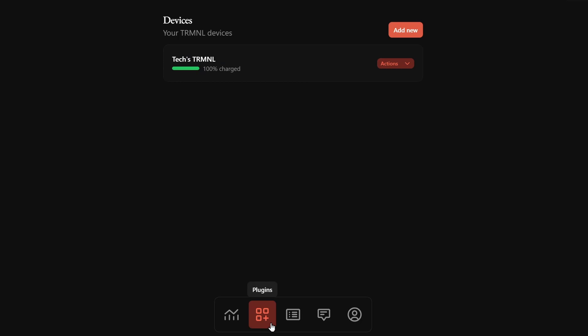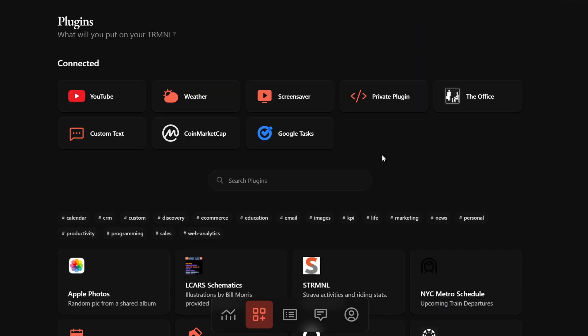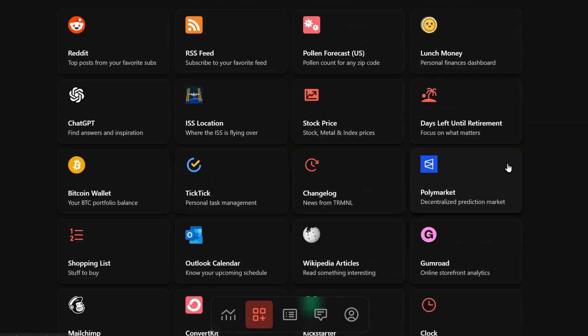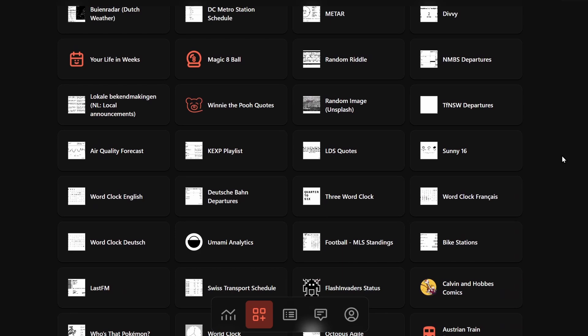Next, head over to the Plugins section. As you can see, I have already connected some plugins. There are a lot of plugins available and you can install the ones you want. There are also Recipes — these are plugins created by other community members. You can install these too, and the best part is you can create your own plugin too.